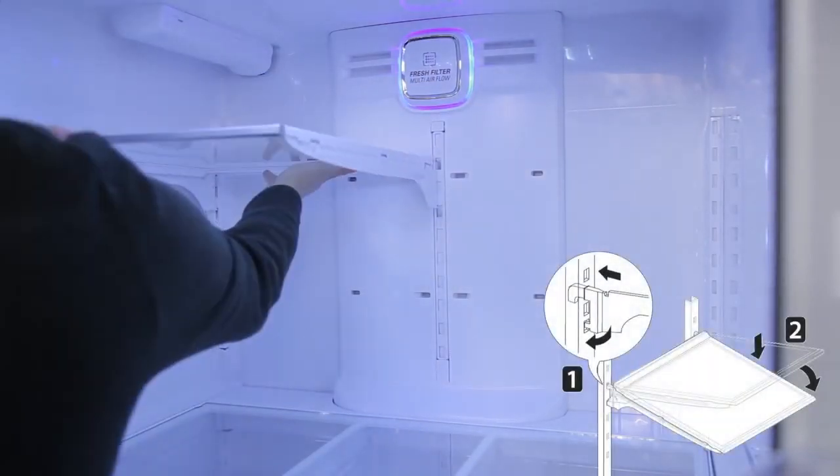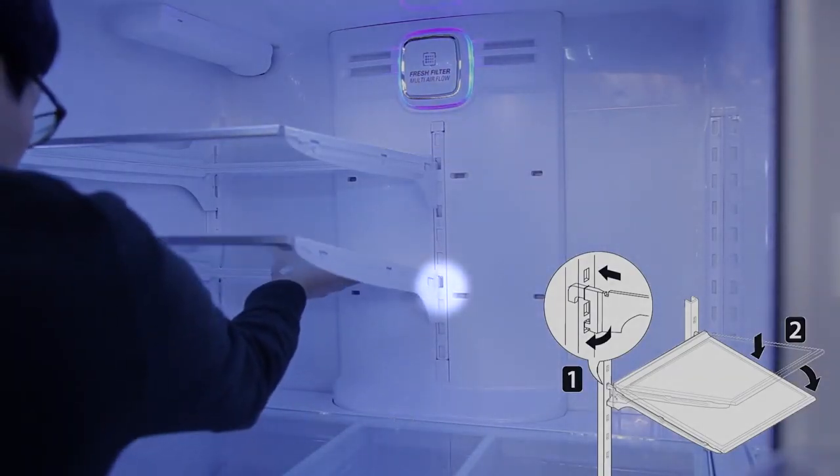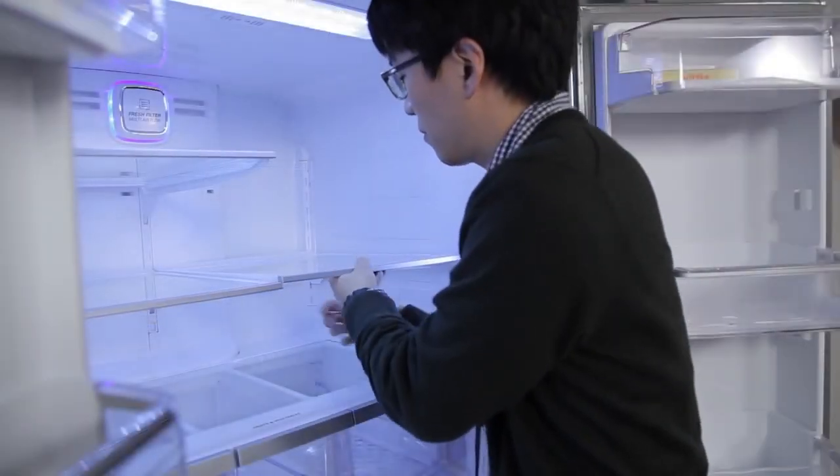To reassemble the shelves, tilt the front of the shelf up and guide the shelf hooks into the slots located along the back wall of your refrigerator at a desired height. Lower the front of the shelf so that the hooks drop into the slots.